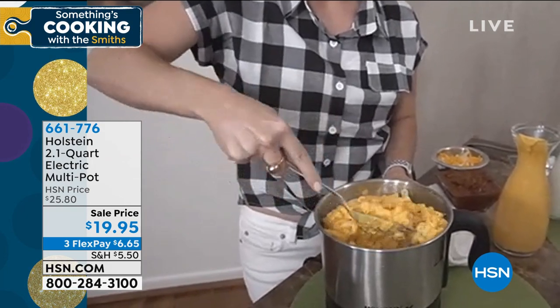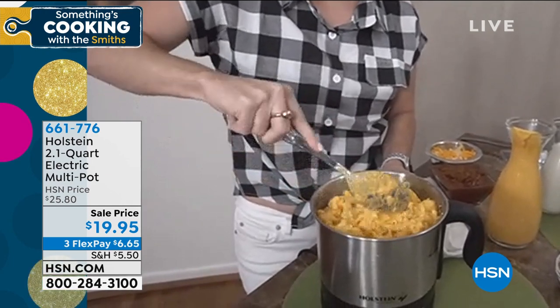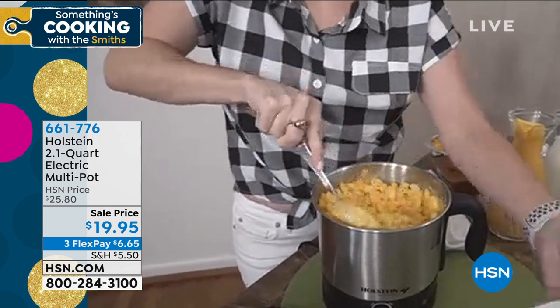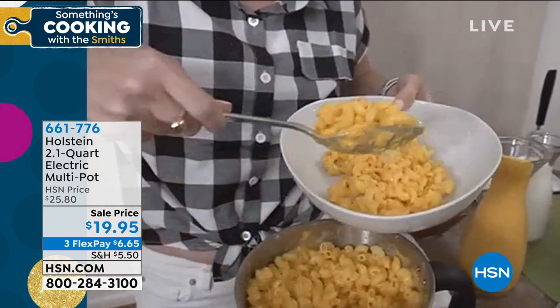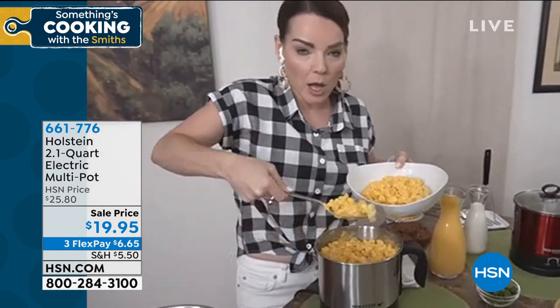Macaroni and cheese is the number one comfort food, and with 2.1 quarts you can make enough for a family of six. I love that I can put the pasta and water right in and I don't need to drain it. I used an entire box of pasta — that's already six servings.